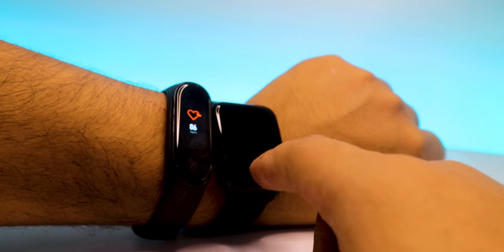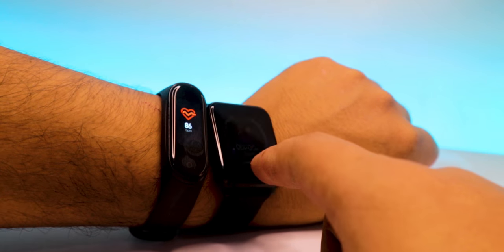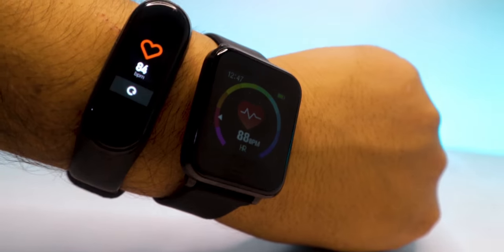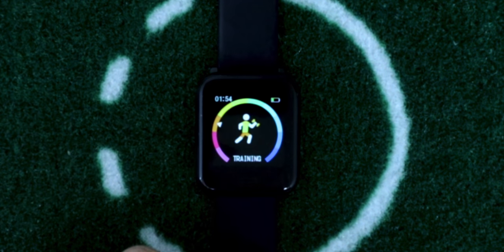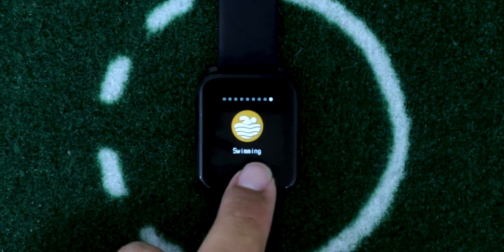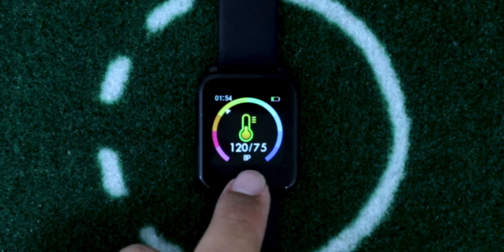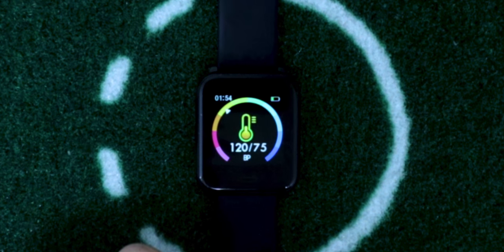Let's quickly compare it with the Mi Band 4 to check its accuracy. The results are pretty close, so I'm happy with them. In the training session you can analyze walking, running, cycling, skipping, badminton, basketball, football, and swimming. You can also measure your blood pressure with this device — I'm not very sure about the accuracy, but a lot of smart bands don't offer this feature, so thumbs up for that.